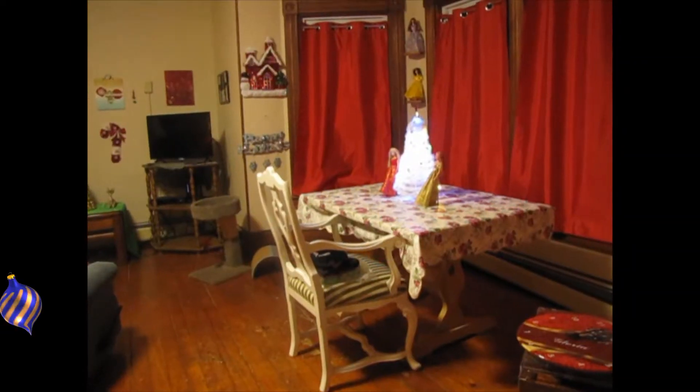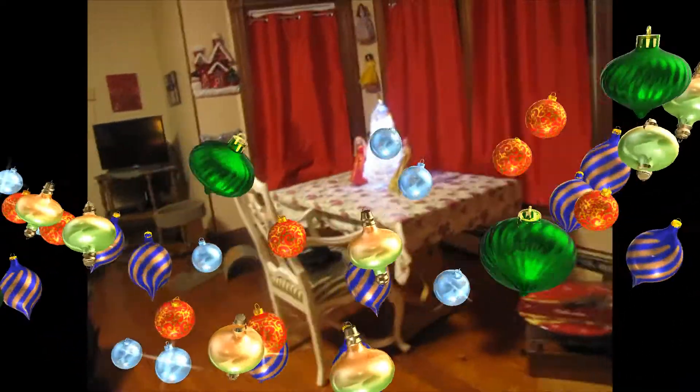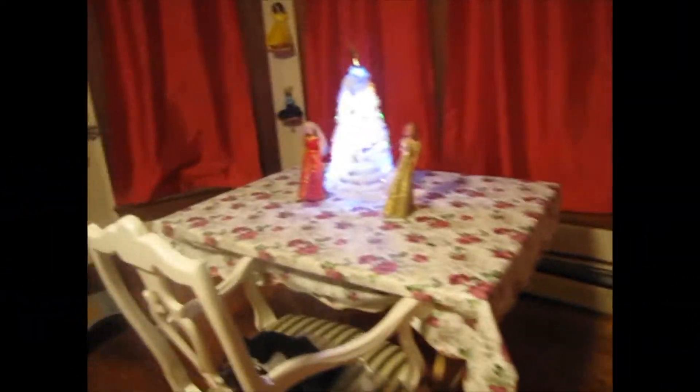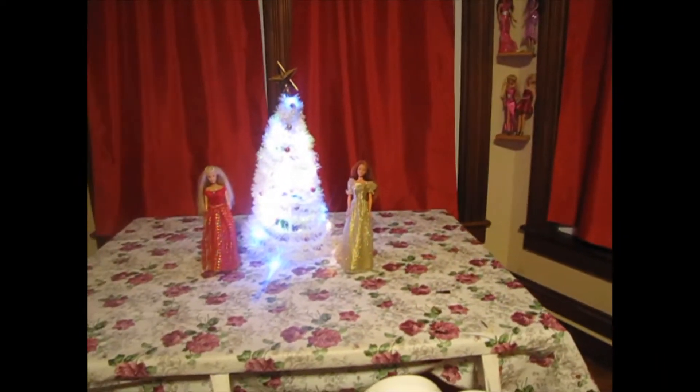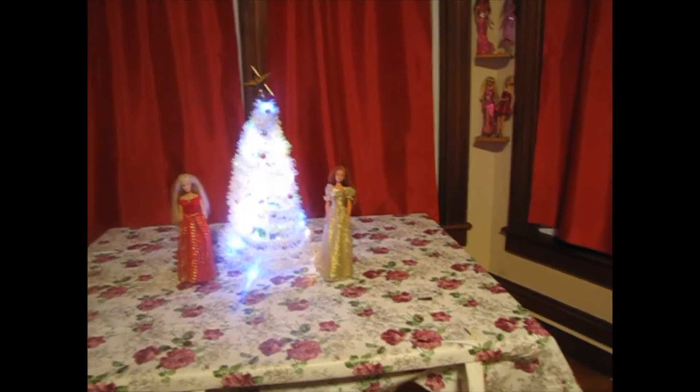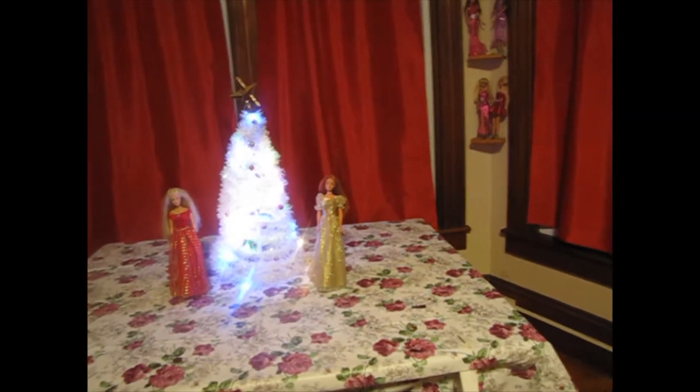Next we're going to go into the living room. It may be Halloween but I'm ready for Christmas! I finally figured out this little tree — it is so cute. It came with a string of lights that you had to put around it, and it's fiber optic. I've got my little Barbies right there.